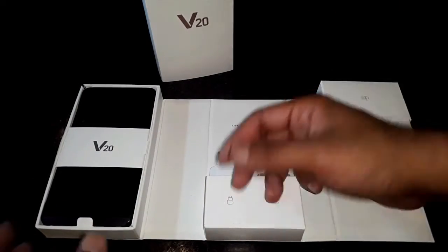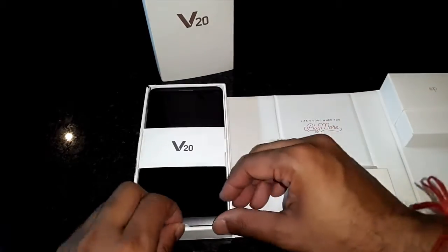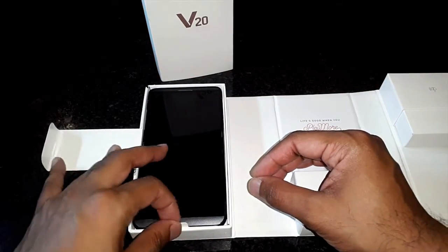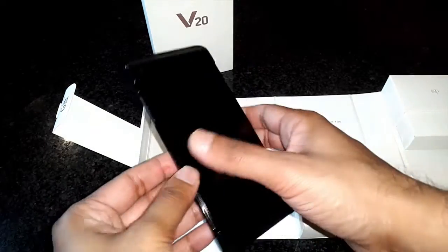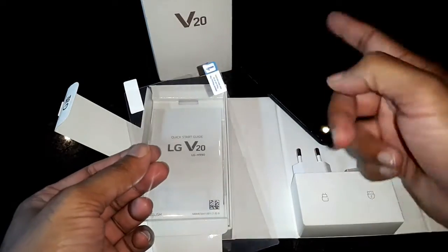And now for the beast — the Godzilla of cell phones. Quick note: my phone came with an LG care pack, which is a cell phone cover and two screen protectors, the standard plastic type. I picked up the Titan color LG V20, which is a very dark grey. It looks amazing.